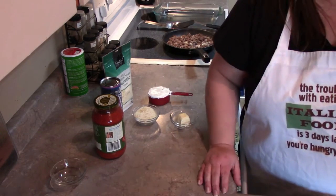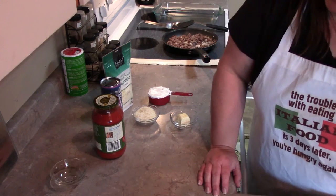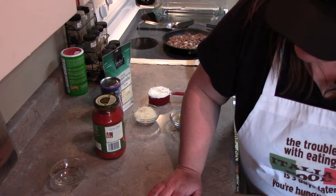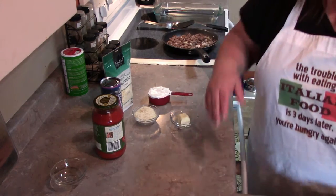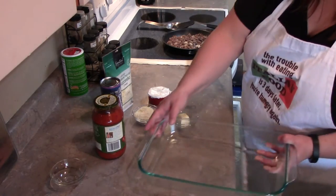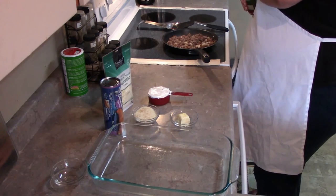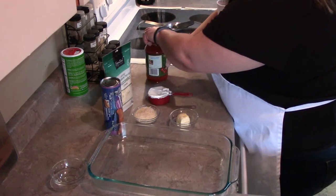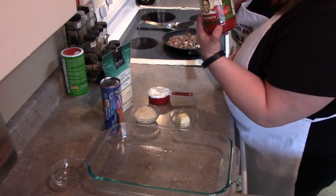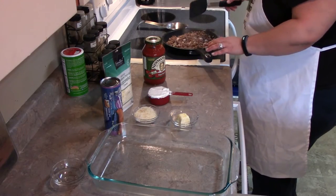I thought, why not just do it and record it while I'm making it? So we've got the first part done: brown the hamburger and the onions, drain the grease, and then add the sauce. Spread that mixture into your pan. You don't have to use the whole 24 ounces in the jar — it calls for a little bit less, though I can't recall exactly how much less.